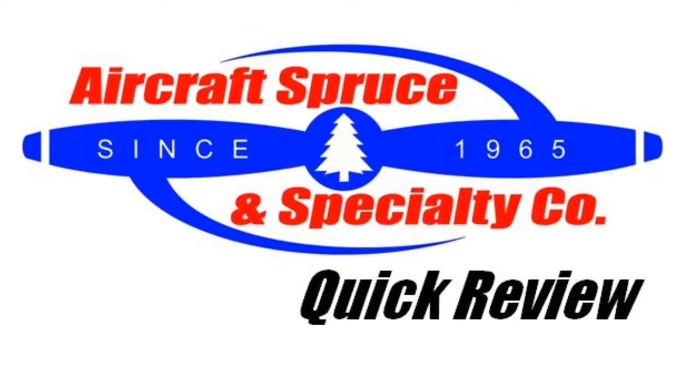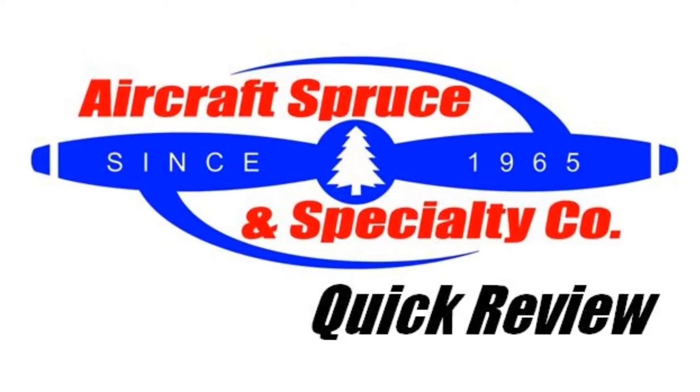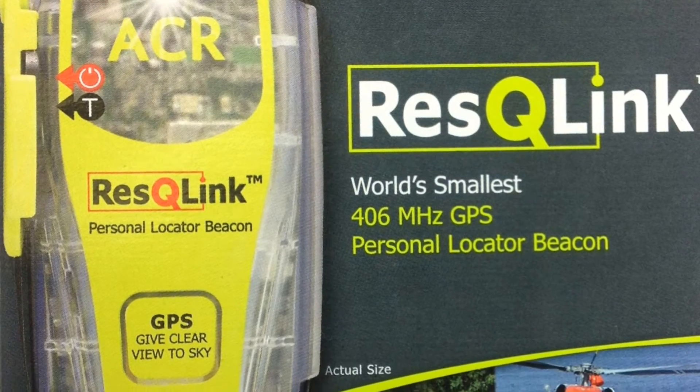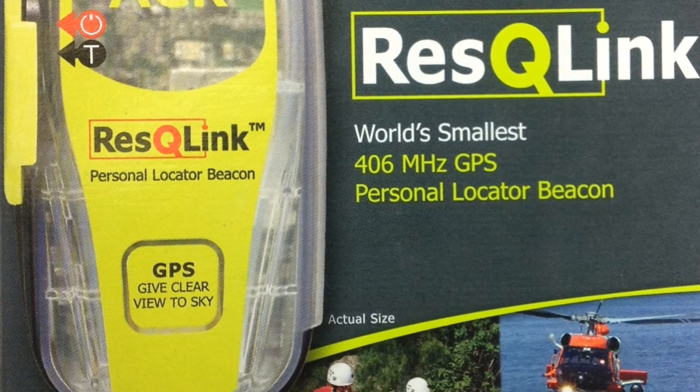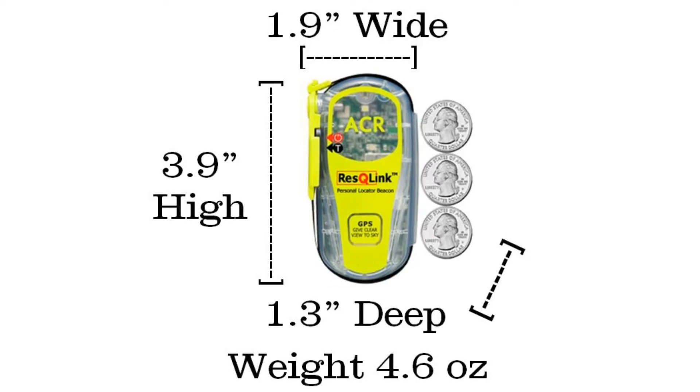Welcome to the Aircraft Spruce quick review. I'm Ryan Deck, Avionic Sales Manager, and in this video we'll be looking at the ACR Rescue Link PLB. ACR has a focus product line of dedicated personal locator beacons, and the Rescue Link is their smallest and most affordable PLB to ensure your rescue if the situation should arise.